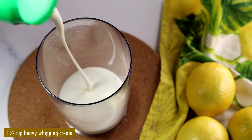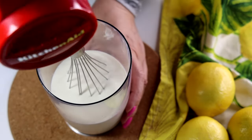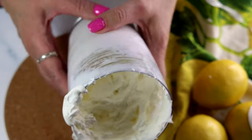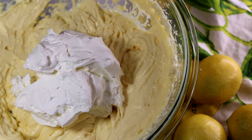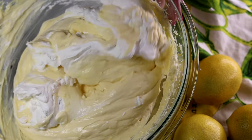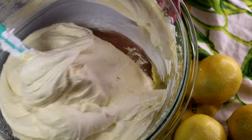Now we'll whip the cream. We need a cup and a half of heavy whipping cream, whipped on high speed until it reaches stiff peaks. Then add the whipped cream into our custard base and, using a spatula with folding motions, slowly incorporate it to get a nice, smooth and glossy consistency.